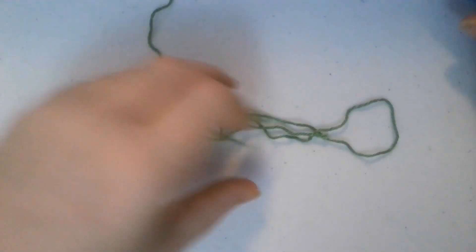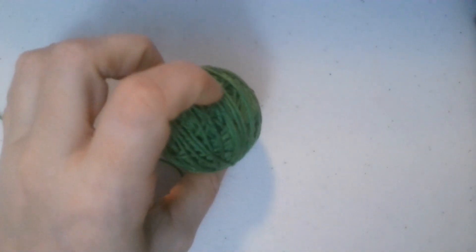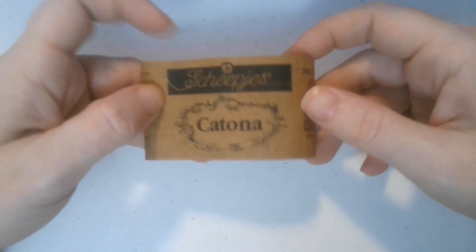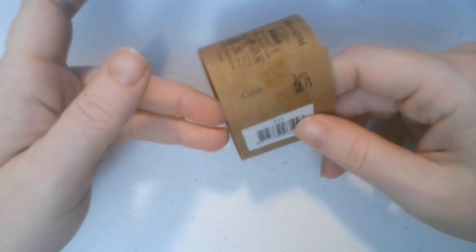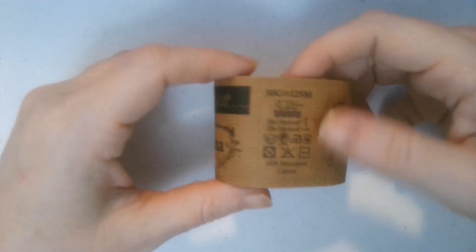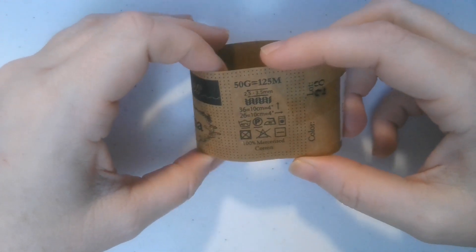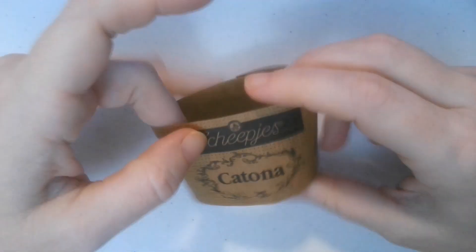This week I am using just a bit of green scrap yarn - it is leftover from an alien that I made. It is Scheepjes Catona, color number 28, 100% mercerized cotton, and the recommended hook is a 3.5 millimeter. If anybody's interested in this yarn, that is the information on it.